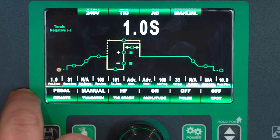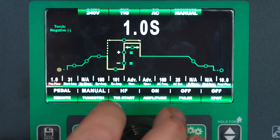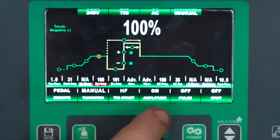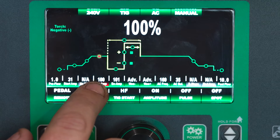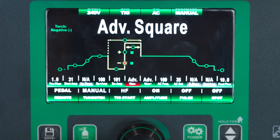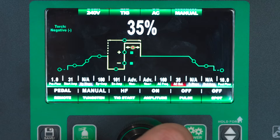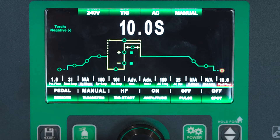So now we've got that off. Going back through all of our settings: one second of pre-flow, 31 start amps, 100% EP amperage of our EN amps, advanced square on both sides of the waveform, 160 hertz, 35% balance with a 10 second post flow.